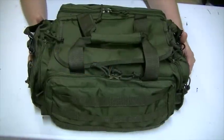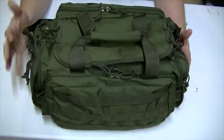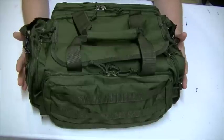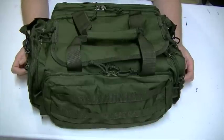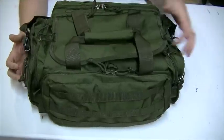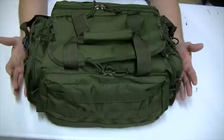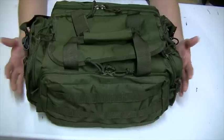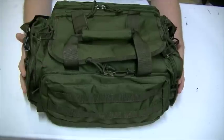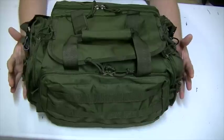Hey guys, it's Harleywood. Today I want to let you in on the development and progress of my medical kit. This bag here is the Range Responder bag from Voodoo Tactical. I saw Black Scout Survival had one similar — in fact it might even be the same bag. I'm actually fairly impressed with the quality for a $60 bag, and I've packed my medical kit in here.